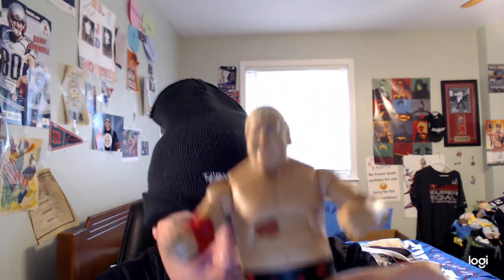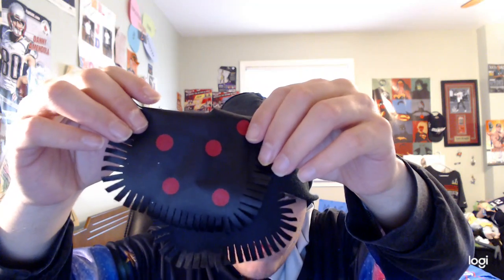Alright, so this is a pretty cool figure. He came with open hands, and also two fists and changeable hands as well. For accessories, he came with a nice black hat that he wore at Survivor Series, and it has a design on it too — really amazing.